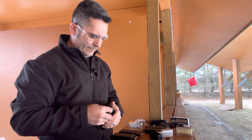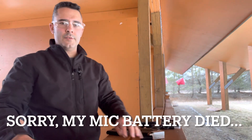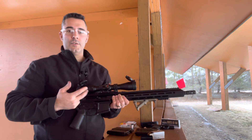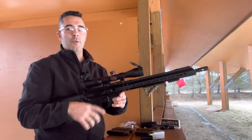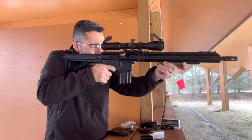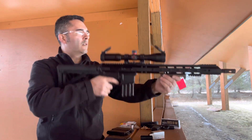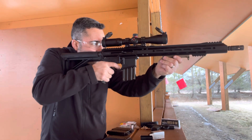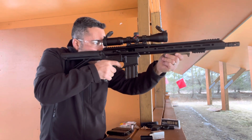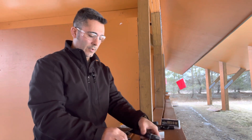For some reason it's not cocking the hammer all the way on every round. So I was having issues with my Bear Creek Arsenal .22 Magnum AR, and I thought it might have something to do with the hammer spring — it wasn't fully setting the hammer every time I fired it. So I swapped the lower from my 7.62x39, which is another Aero Precision lower. Now it works like I expect it to. Much better.